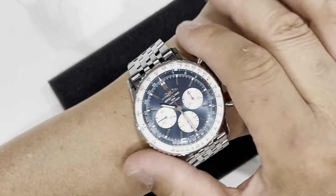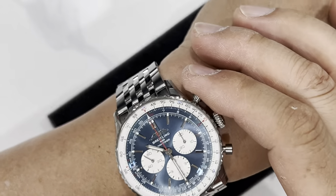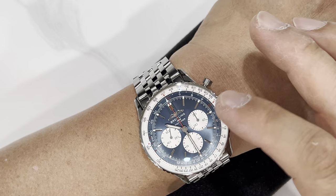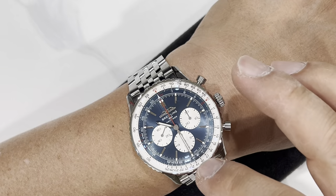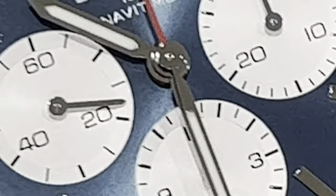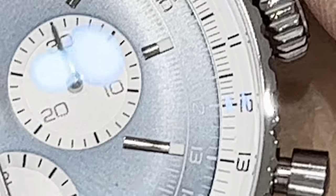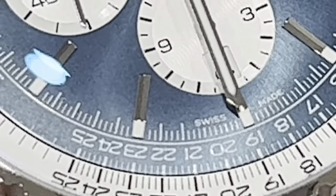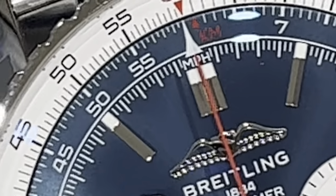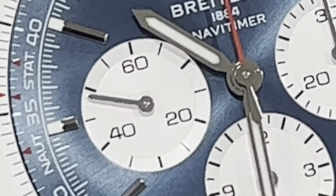The dial color is just extraordinary — it's kind of a muted blue jeans color. I really like it. The loom is very small but glows really well — I won't do a loom shot today but we'll do that another day. There's an anti-reflective coating on both sides, inside as well as outside. Slide rule bezel is white, blue sunburst dial with white sub-dials and a red chronograph second hand.